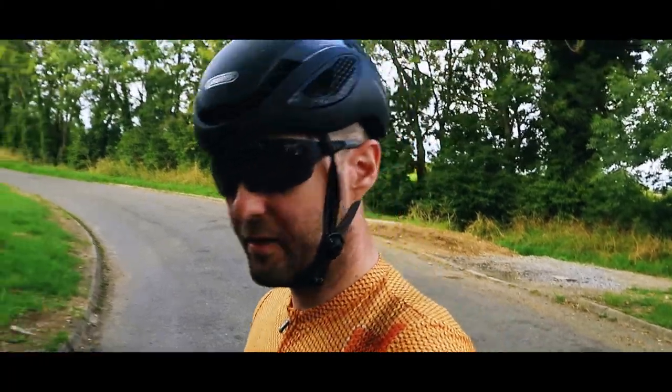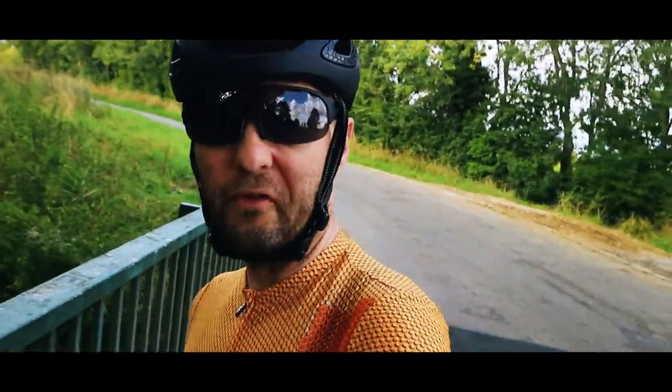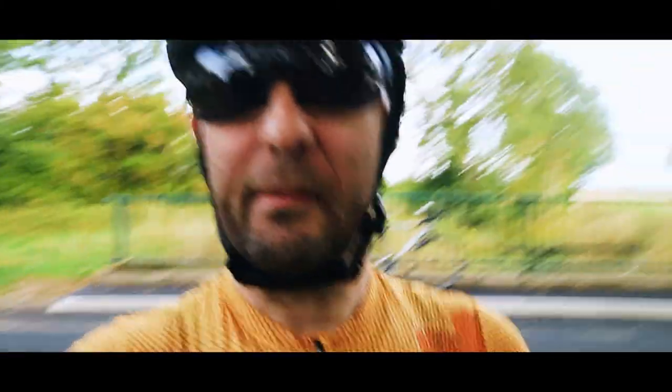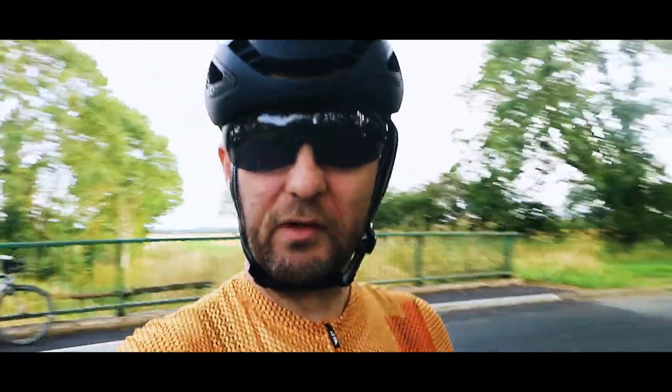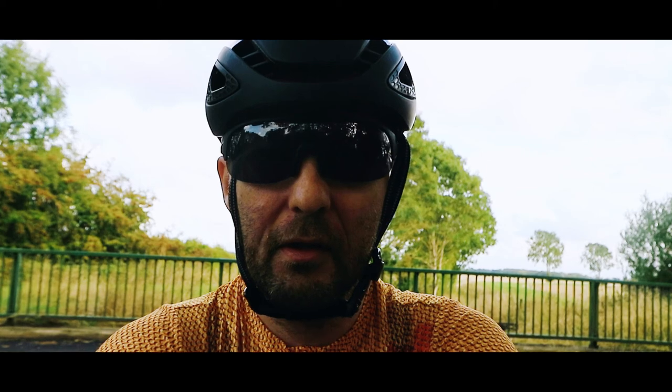A couple of test shots there — just a mixture of what I would normally do, on the bike, off the bike. Let's see if they came out okay and if the audio works. Battery life seems to be absolutely fantastic already, I can tell you that. Looking at this, I've got three bars on the battery. So either that's going to drop like a lead balloon or that's going to last me lovely — might be okay. We'll see.